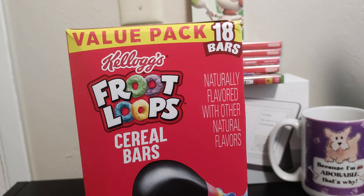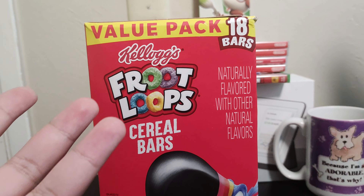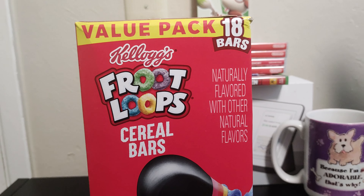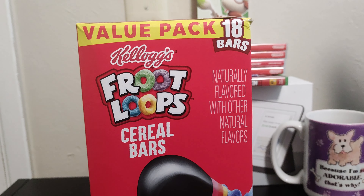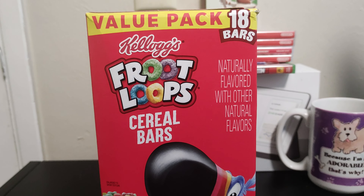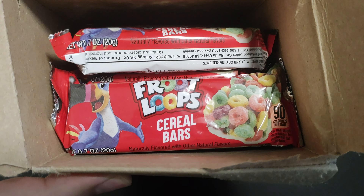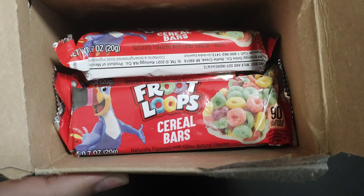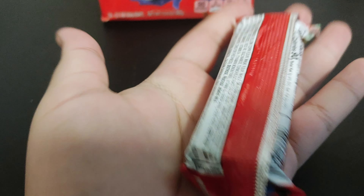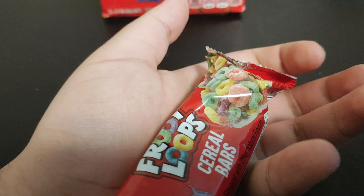Welcome back to Something Extra. Froot Loops cereal bars — still not done with Froot Loops, don't know when we will be, but cereal bars. Let's check this out. Unlike cereal, this is it — you get the bars. It's kind of a small bar.